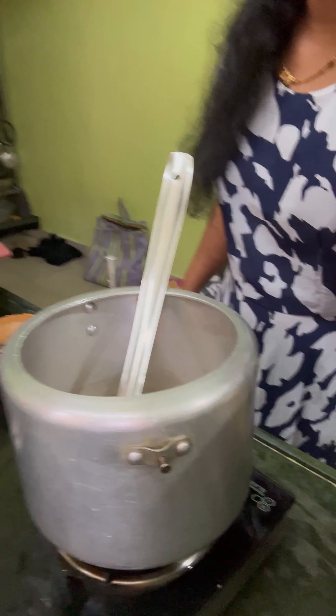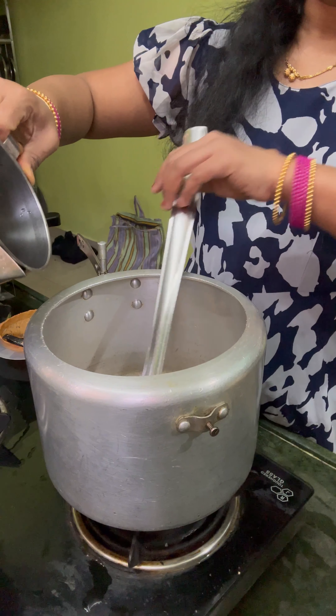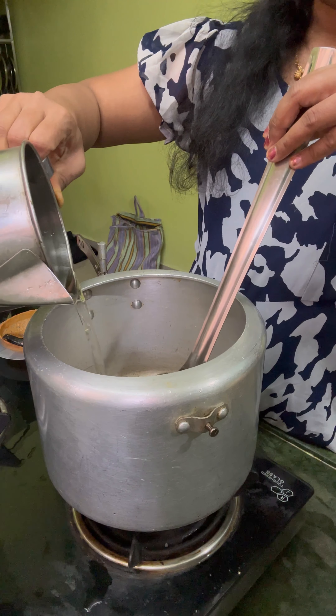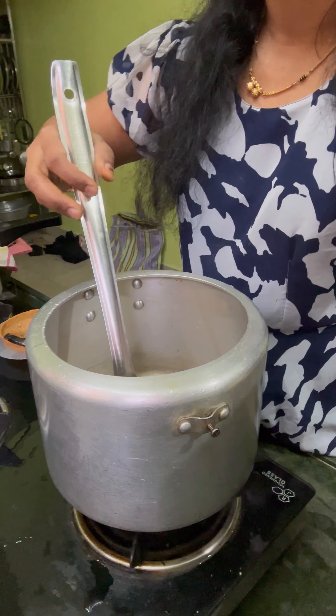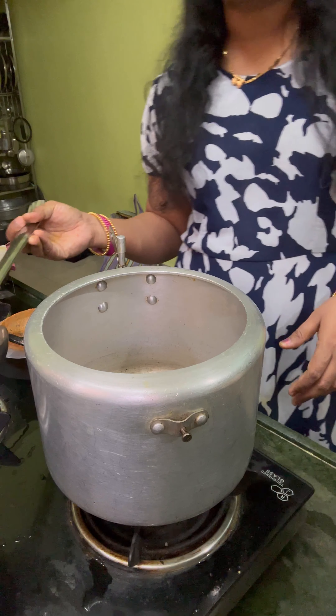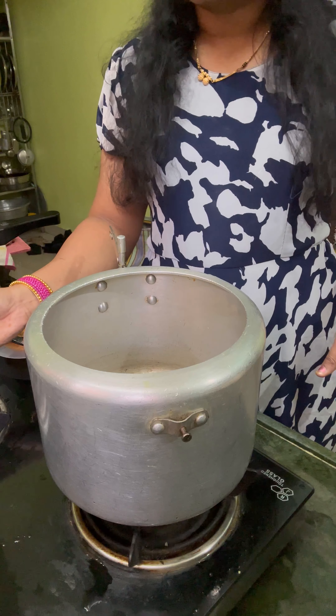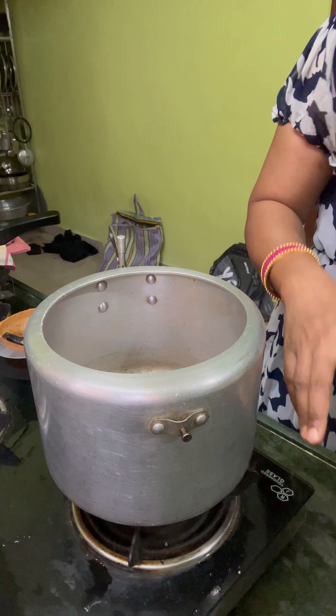You're gonna need some more, and you're going to cook it too. Let's cook it for a little. I will cook it for a little bit. It's not the meat. It's really good to cook it.